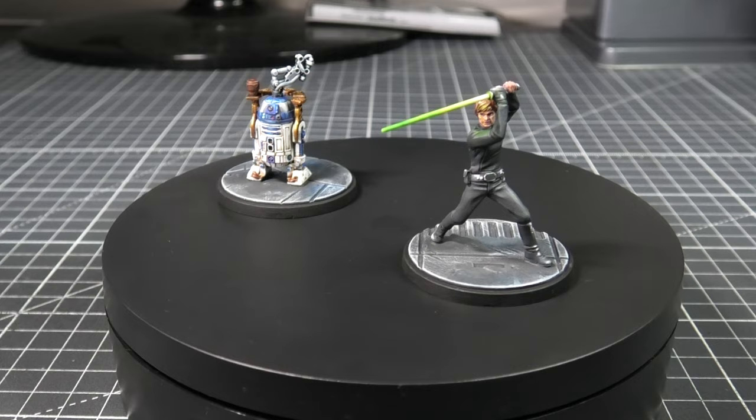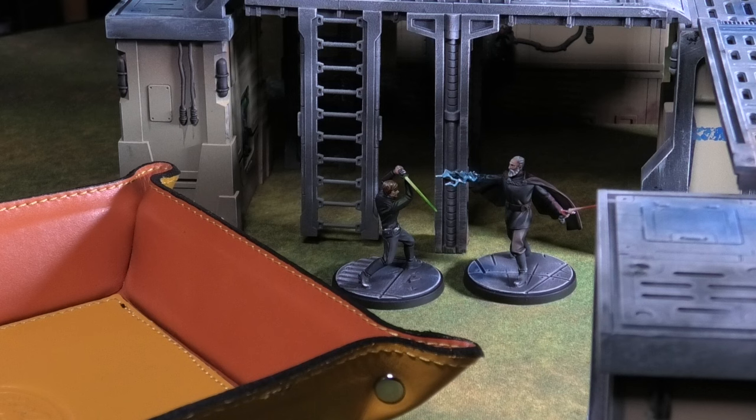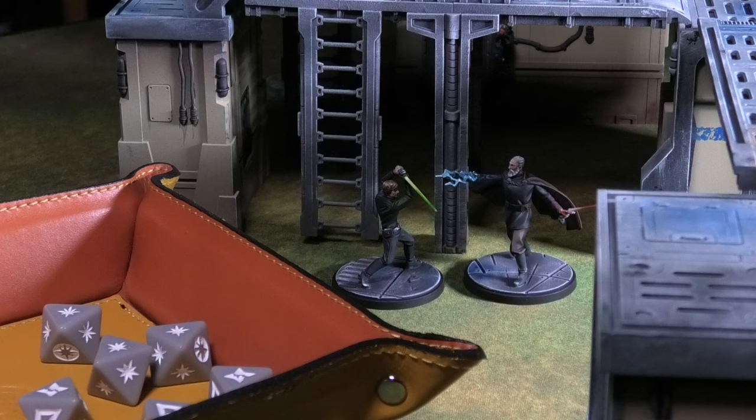And there you have it — R2-D2 and Luke Skywalker ready to hit the table for Star Wars Shatterpoint. Once again, I'm so grateful for all the recent support. If you haven't already, please feel free to subscribe, like, and comment what you think — I would love to do more in this series. As always, I will see you in the next one. Happy painting and happy gaming.